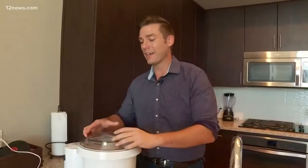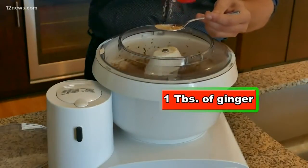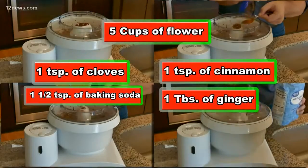We have just five more ingredients to add until our dough is finished. We have to add them while this is still mixing, so just set the mixer on its lowest setting, let it do its work, and then add the other stuff: one tablespoon of ginger, one teaspoon of cloves, one teaspoon of cinnamon, one and a half teaspoons of baking soda, and five cups of flour.